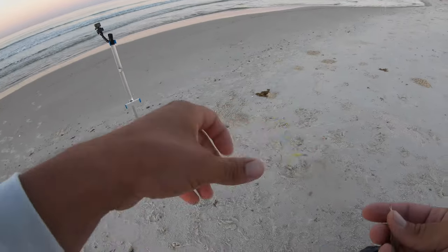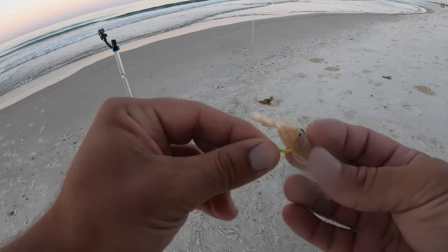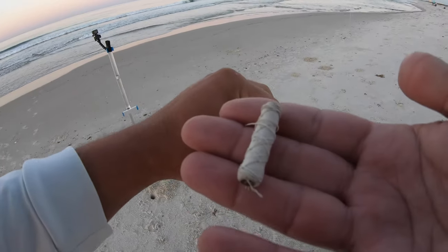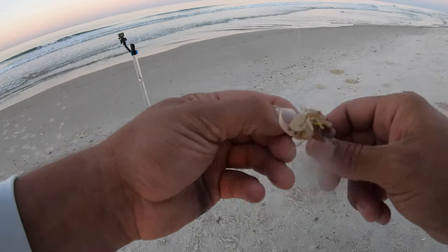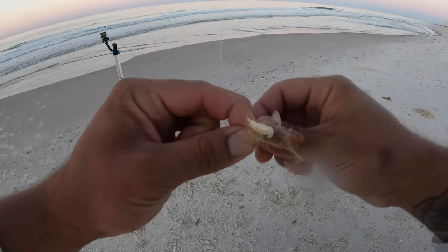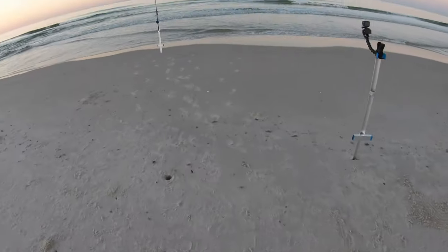I'm going to get a couple of these rigged up and show you how to do it. I got a single drop rig tied up — no floater bead, just a hook. With these ghost shrimp I like to hook them once through the head, spin them around, and run through their tail. Then you got to have this miracle thread — check your local tackle store, some will have it. I believe Hooked Up over in Gulf Shores has it, you can also get it on Amazon. Run that around the shrimp and that's going to help hold it on the hook. If you've ever messed with these before, you know they got super soft bodies — if you don't do this they will sling right off.